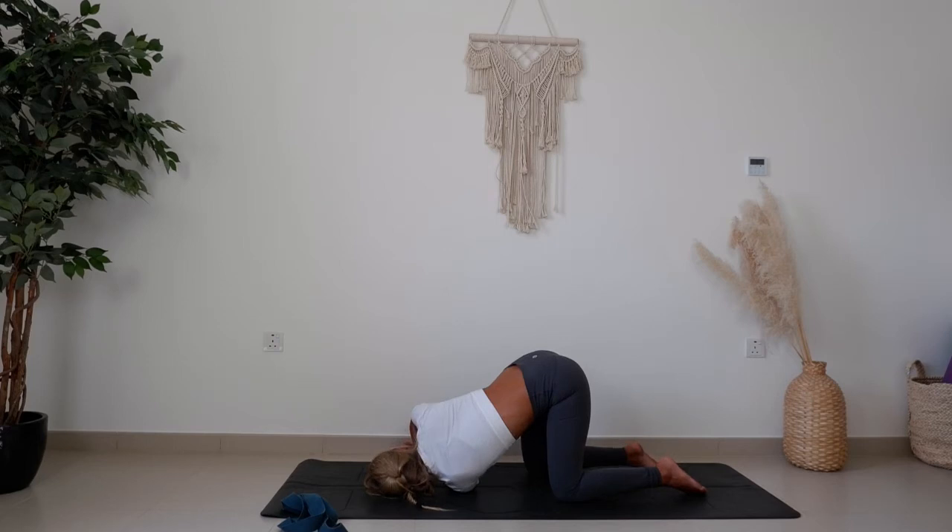Hold here. Once you've got comfortable and you've got balance and stability, bring the right hand up towards the sky and then wrap it round towards the left inner or outer thigh. Keep peeling that right shoulder open and back, finding space. Taking full deep breaths here.